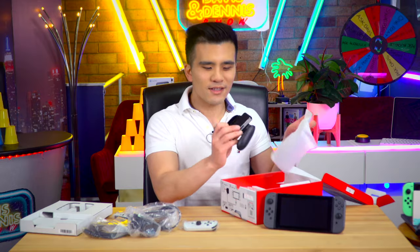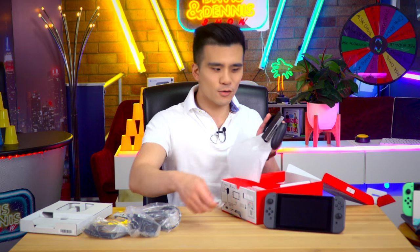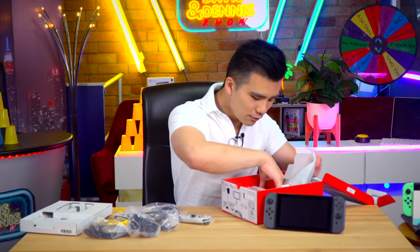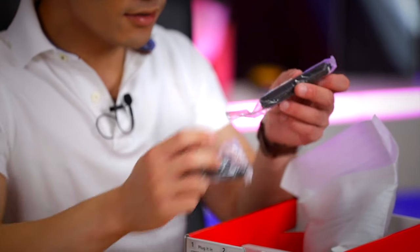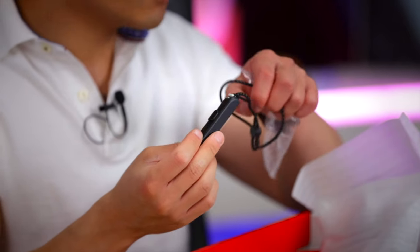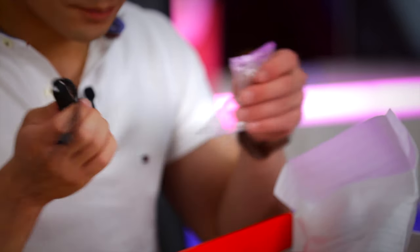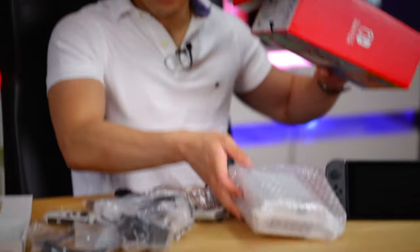I forgot that the Switch came with this little handheld grip for your Joy-Cons - I actually imagined that was an aftermarket accessory for some reason, it's been so long. And we also get the Joy-Con straps. This one looks like the Animal Crossing design - it's a different type of strap to the original Joy-Con straps, this sort of rope design. Very cool.